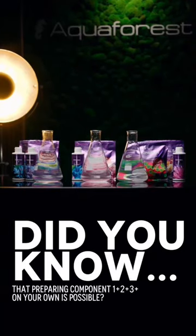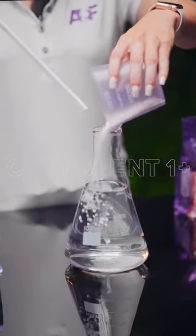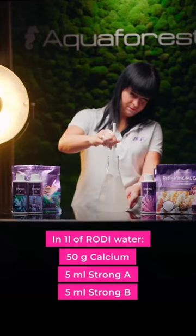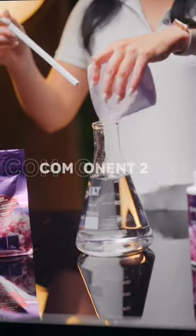Did you know that preparing component 1 to 3 on your own is possible? Component 1 plus: dissolve 50 grams calcium, 5 ml strong A and 5 ml strong B in 1 liter of RO/DI water and mix thoroughly.